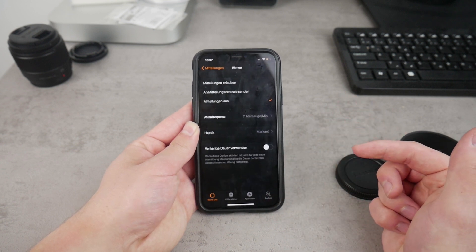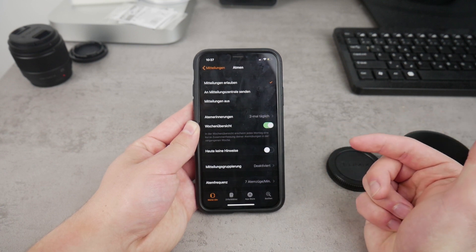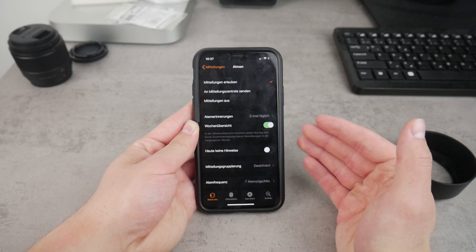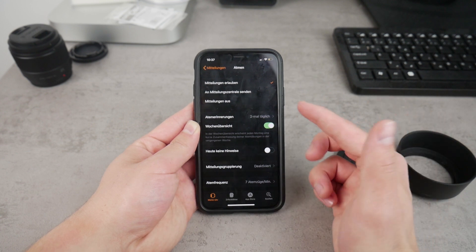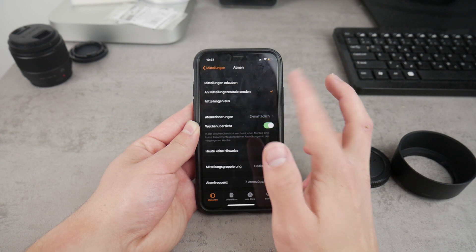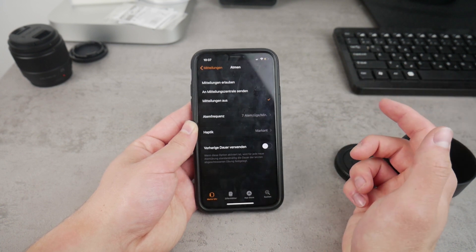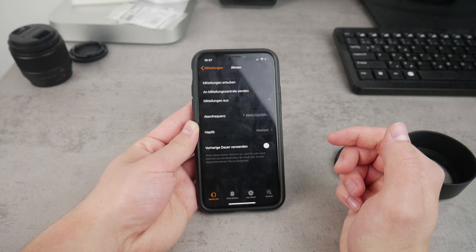You're gonna have to find it under the Breathe section. What you probably see right now is that notifications are enabled. If you want to keep receiving them but only in the notification center on the Apple Watch and not as pop-up notifications, click the middle option. But if you want to turn them completely off, make sure to click on the last one — this will ensure you won't get the notifications again on your Apple Watch.